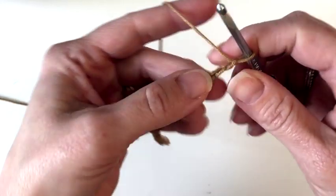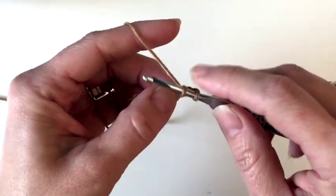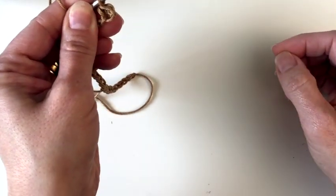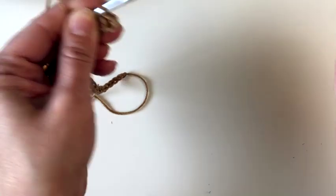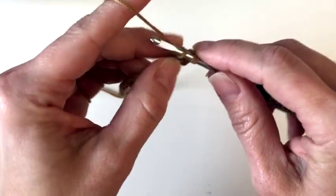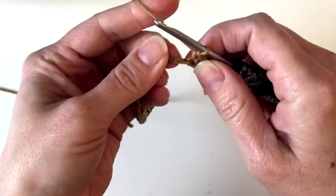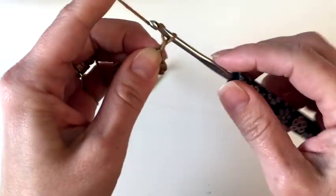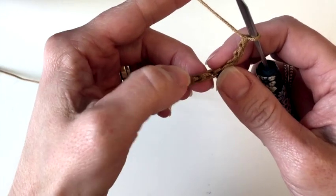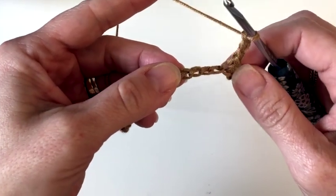We are going to single crochet in the second chain from our hook — so not this one but the next one. I'm going to roll it over and work into the back bump. That skip chain does not count as a stitch, it's just a turning chain, and we are going to single crochet in the next chain as well. Then I'm going to chain three and skip three chains — one, two, three — I'm counting the back bumps there. This will be the next chain I work in, and I'm going to single crochet in that one.